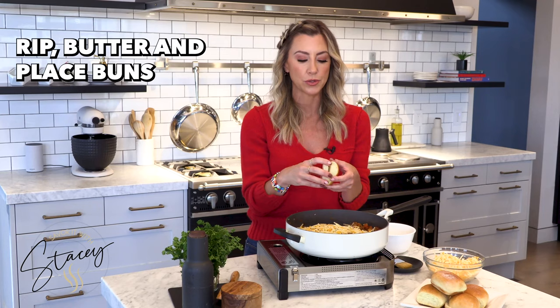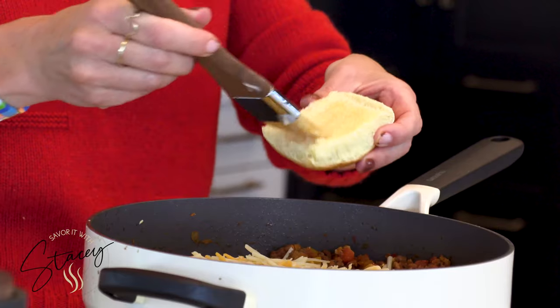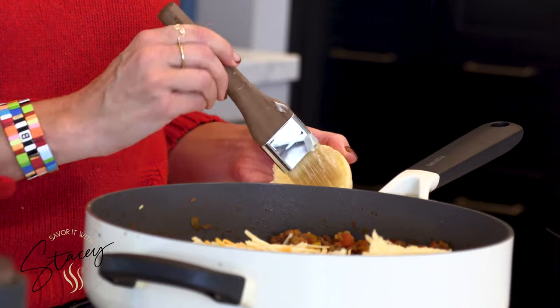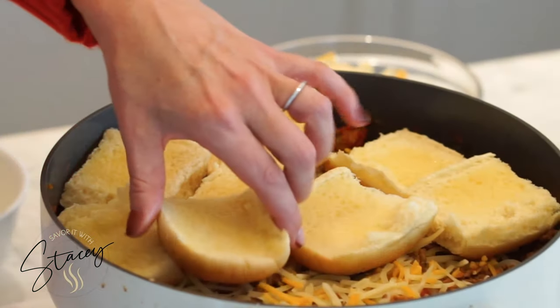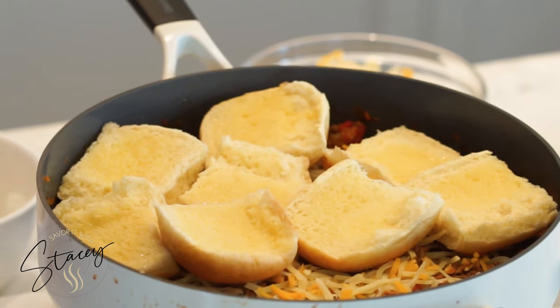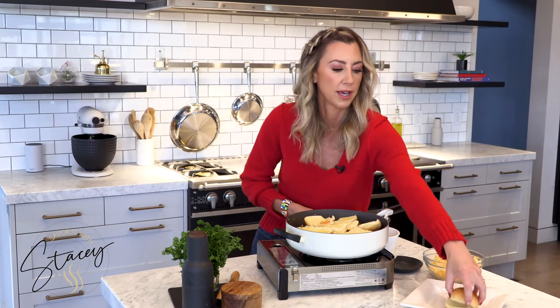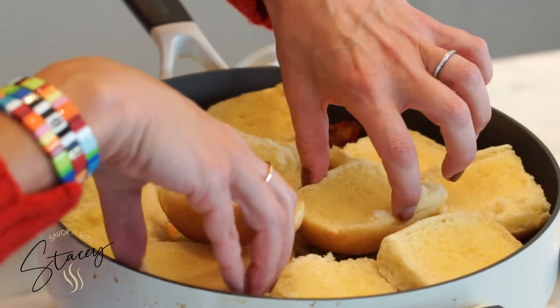Then we're going to put on our slider buns. Get the little slider rolls at the grocery store and just tear them apart. Because everything is better with butter, we're going to butter them — I melted a little butter in a bowl, take a pastry brush, and butter the tops. Put the rolls cut side up. Usually it takes about four or five sliders; this recipe will feed about six to eight people depending on how hungry your crew is. It doesn't have to be perfect — just place them around. As for which slider buns: egg rolls are amazing, Hawaiian rolls are great, or in this case brioche. Something soft and sweet plays off the spices and the beef really well.